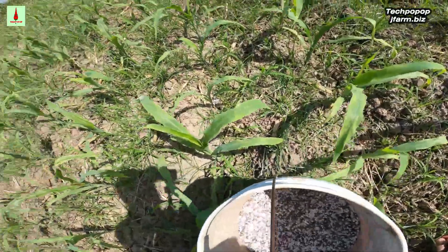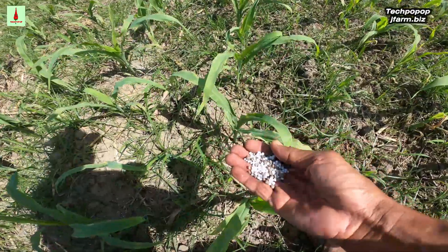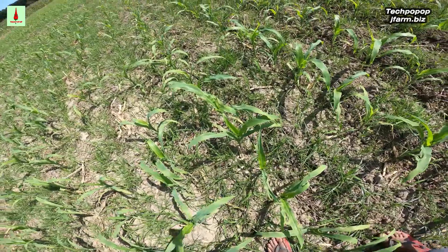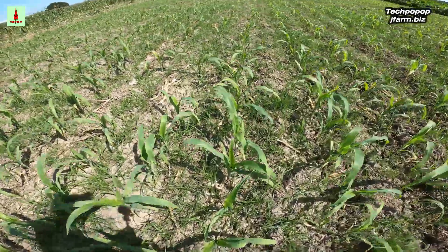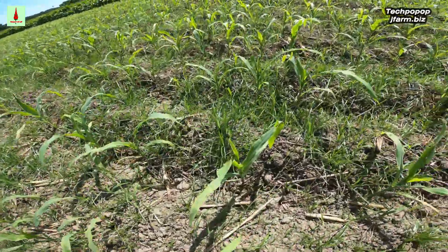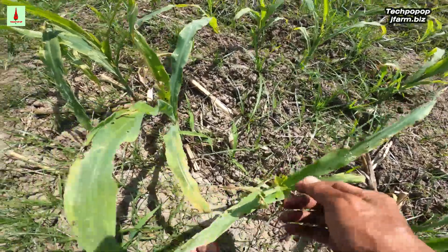There you can see how much we put in for every plant — this much. That is how we apply fertilizer using the side dress method on our purple sweet corn. This will also need to be sprayed with insecticide. As you can see, there are some plants already affected by insects.